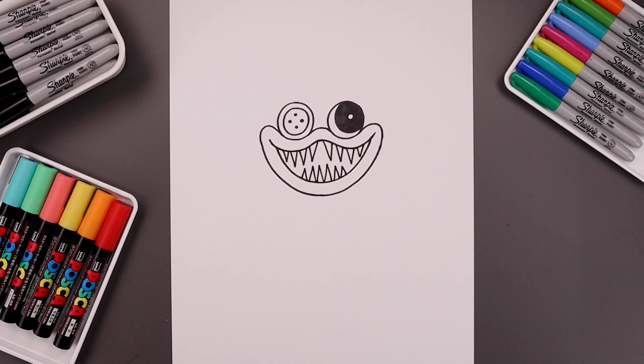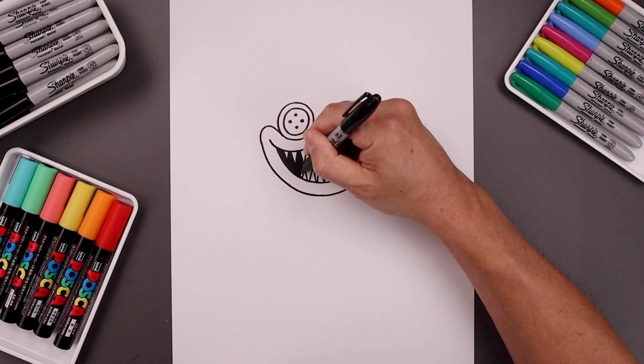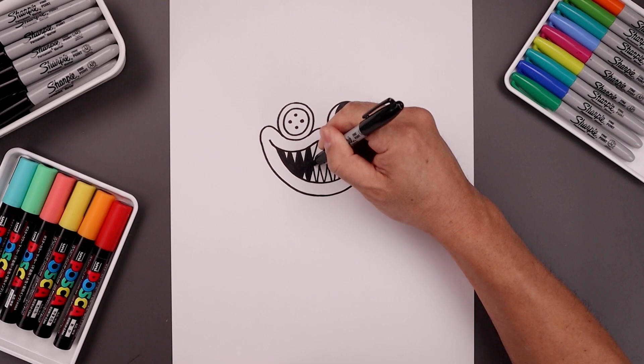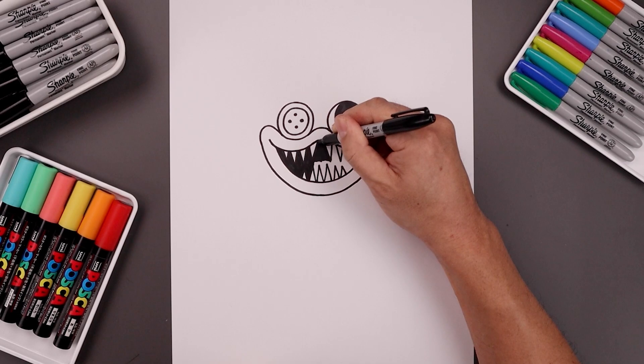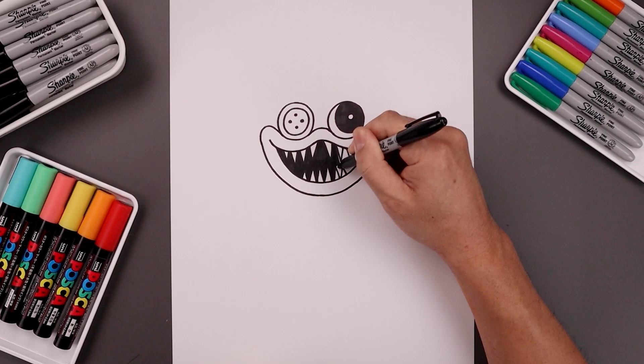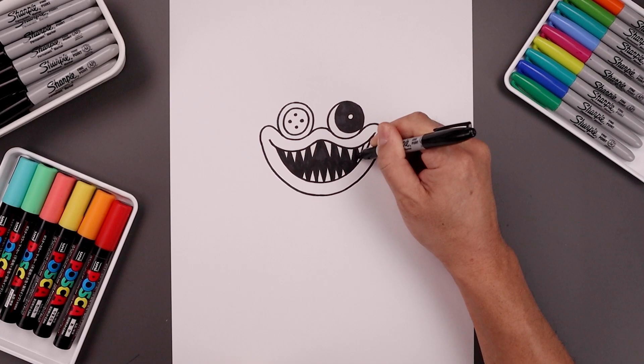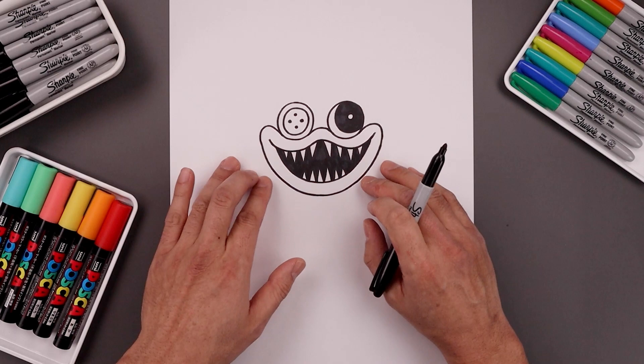Now we're going to go in and fill the inside of the mouth in black, going around the teeth. Now starting along the bottom, we're going to work our way up towards the top of the head.